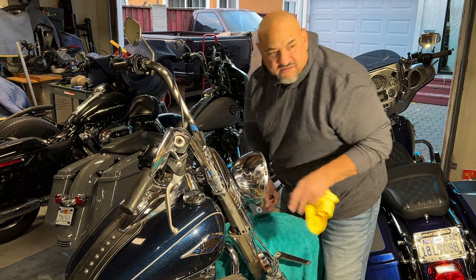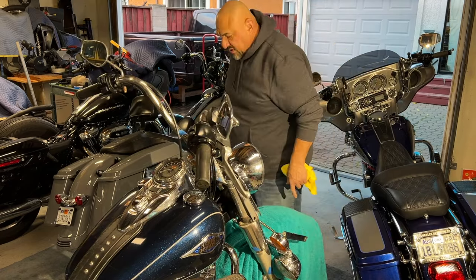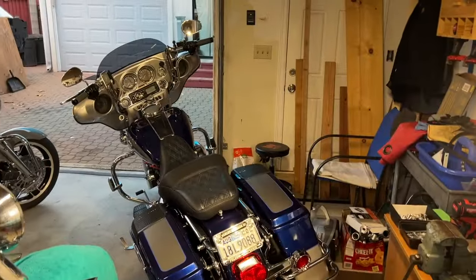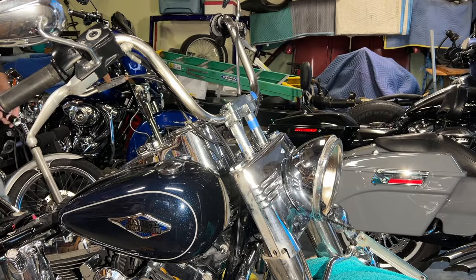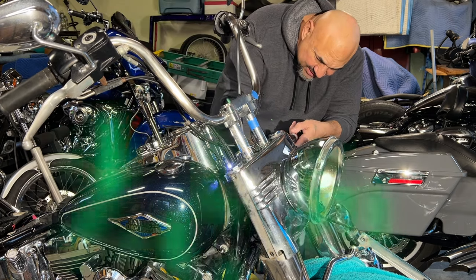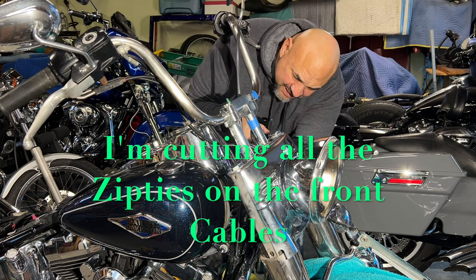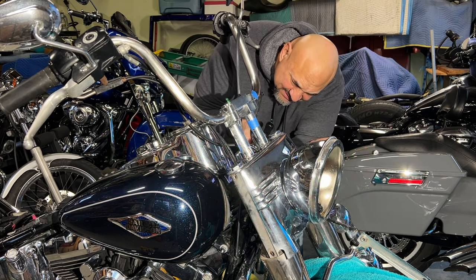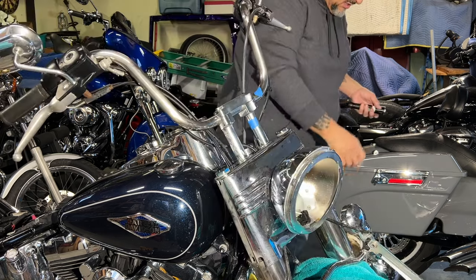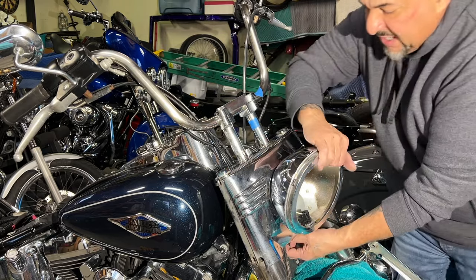Now before I take this off, I want to see what's connected to what. My little dog just sits here and watches me work — he watches me do everything. Be careful, like I said before — when you start cutting stuff you've got to be super, super careful. Leo, you gotta let me by buddy, you can't be blocking me like that.